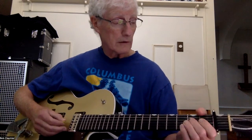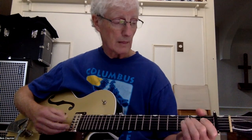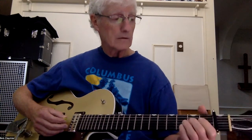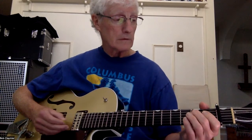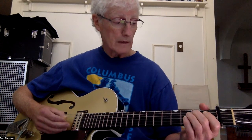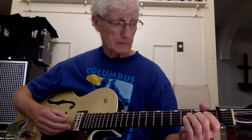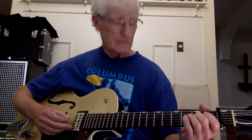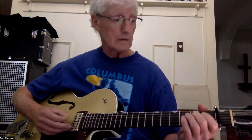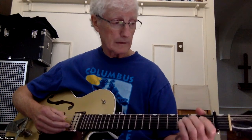So: 2 on D, open G, 2 on D, 2 on G, open G. Then you play back on D at 2 again, G open, D at 2, D open, then A2, then D2. So that second part is: G2, D2, G open, D2, D open, A2, and then D open again.